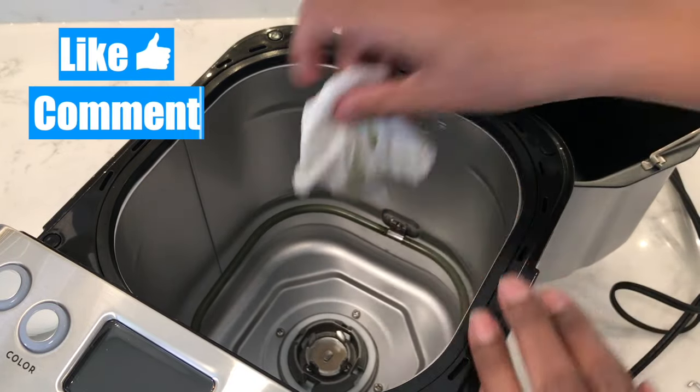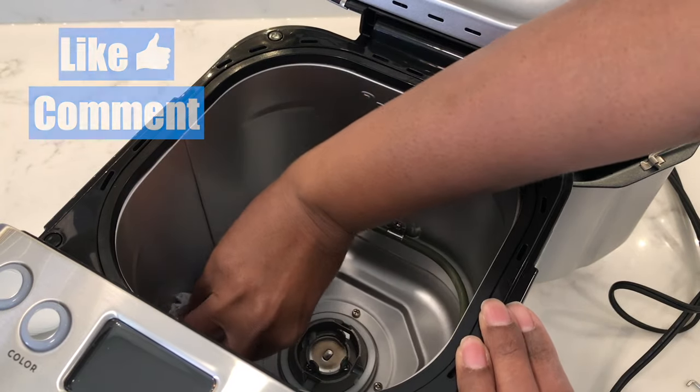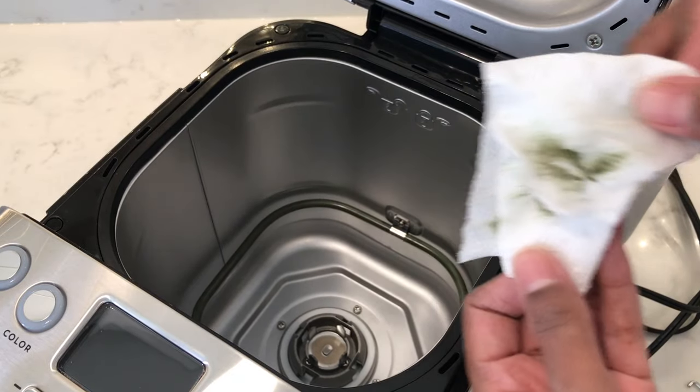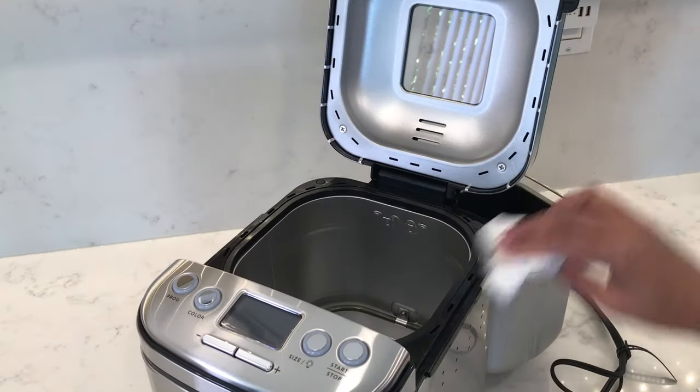You can see all this residue that's coming off when wiping it down. Make sure to give it all a good clean inside, because this will also reduce the smell that you get from the first use. Also make sure to wipe down the lid.